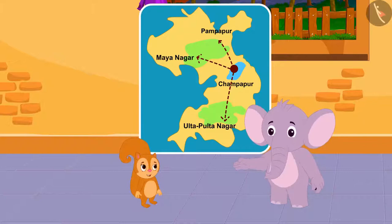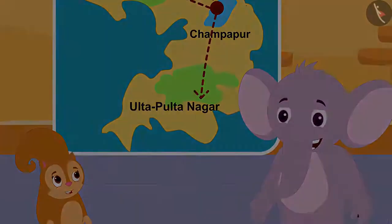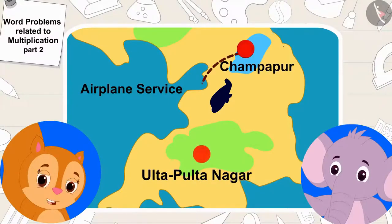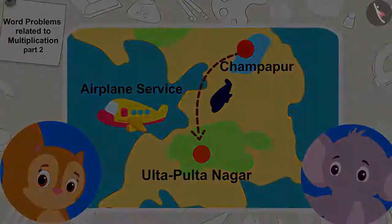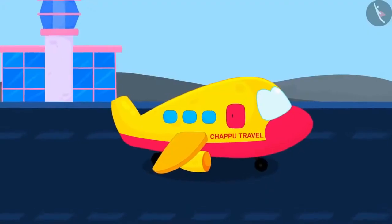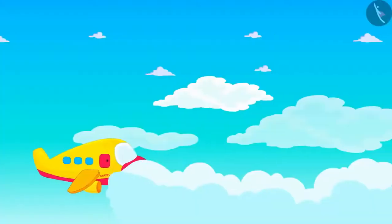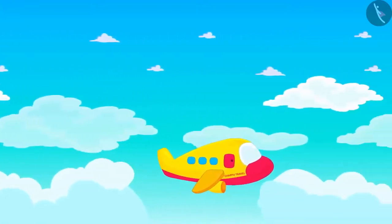Appu said excitedly that Chappu Travel Company is doing very well. Chanda suggested starting an airplane service from Champapur to Ulta Pulta Nagar, and Appu agreed to buy an airplane. Chappu Travels started air service from Champapur to Ulta Pulta Nagar, taking 124 people every hour through its airplane service.